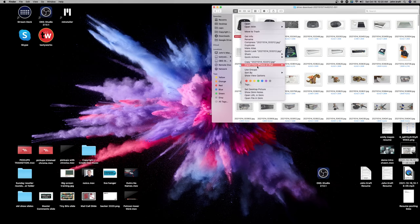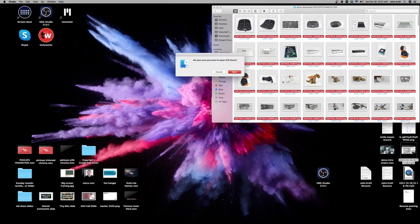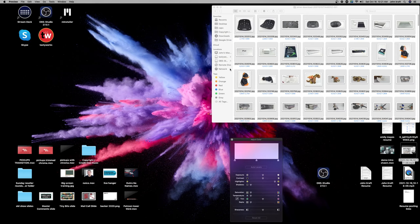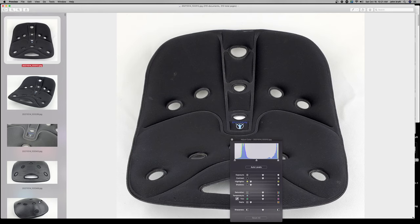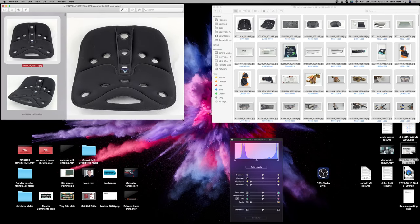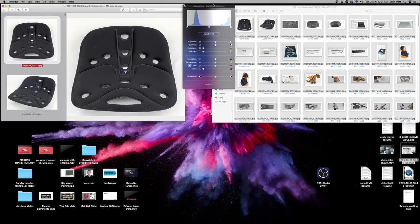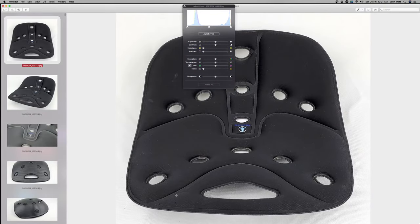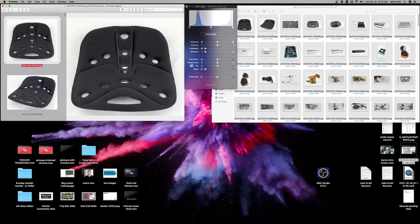I'm going to hit Command-A to select all of them and double-click to open the folder. It's going to ask if you're sure you want to open the entire folder — the answer is yes. Now, one efficiency tip: make this window small. If you're doing 300 photos and your screen is huge, your hand is going to get tired dragging the mouse back and forth across the screen after 300 photos. Make it a size you can actually work with.